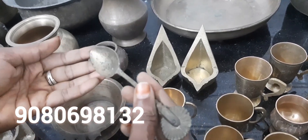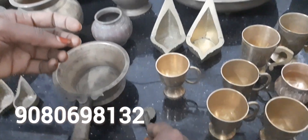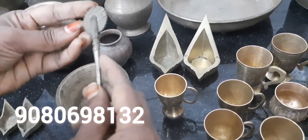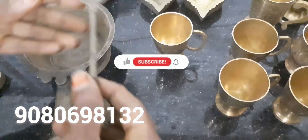I am going to put it in a bowl. It is a very good thing.